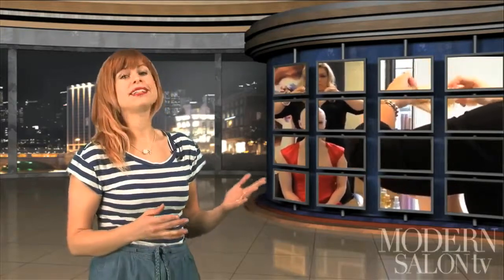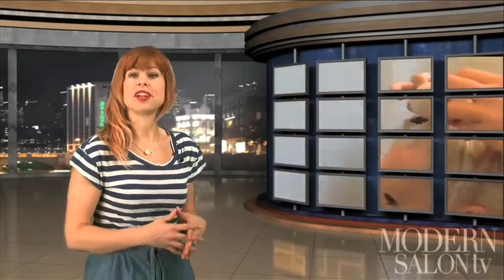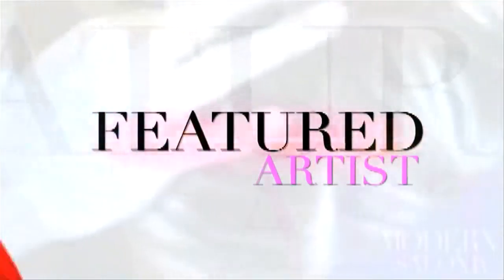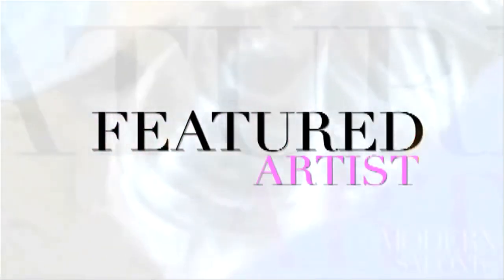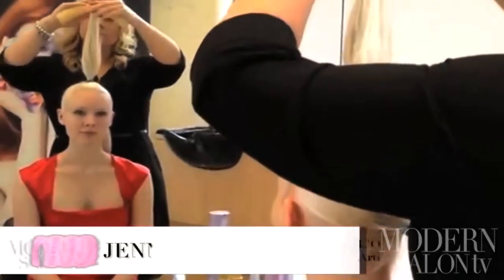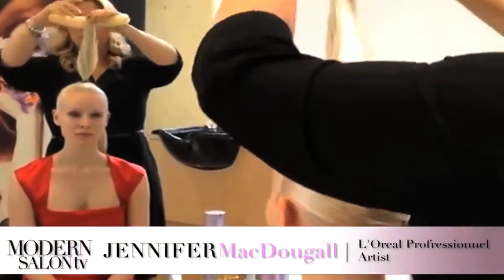It's spring and we all know what that means — bring on the prom queens, bring on the brides. When Modern Facebook fan and L'Oreal professional artist Jennifer McDougall posted this image on our Facebook wall, our fans went wild with love. Luckily Jennifer is not only a talented stylist, she's also an educator. Here's her video demoing the how-to. We're going to take our coupon, which is basically a donut but it's just one piece, and we're going to bring the hair down.